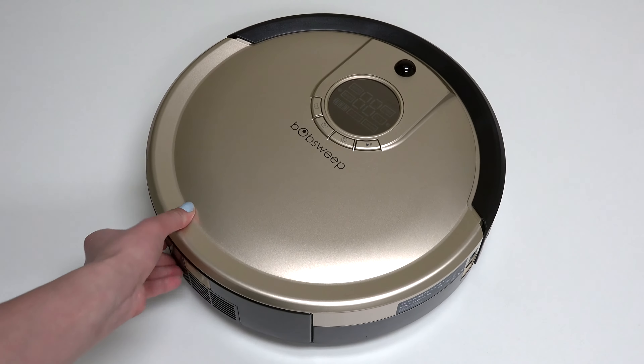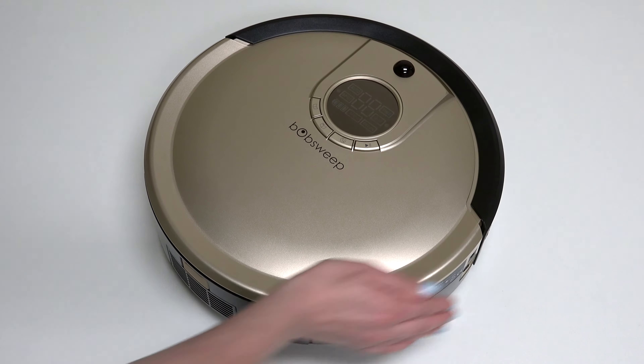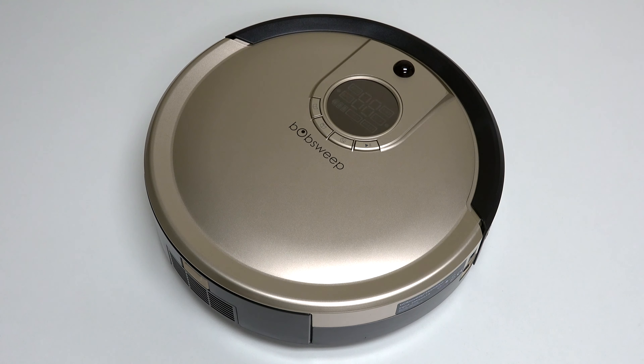Turn the side power switch back on, and congratulations! You've just replaced Bob's mainboard. Happy cleaning!